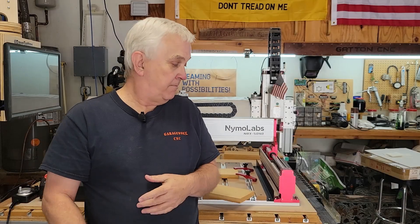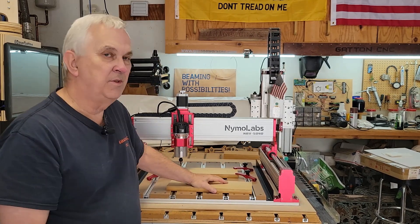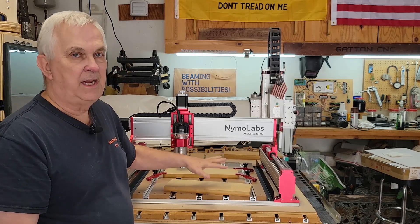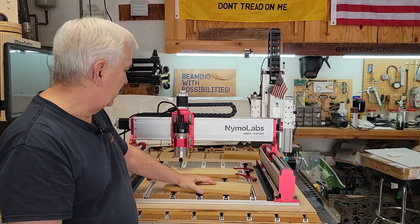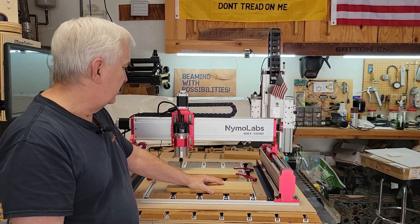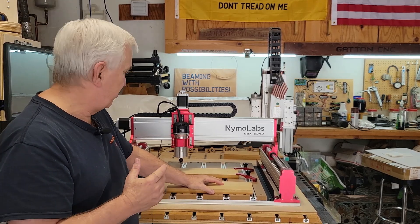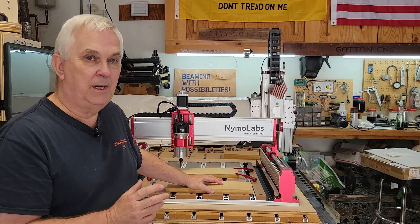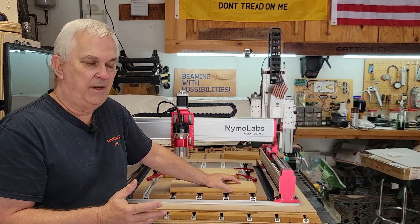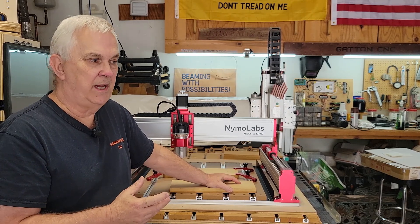Hey y'all, welcome back to my shop. In today's video I'm going to be running some test programs to check the accuracy of this machine. I've got some scrap MDF here that I'm going to use. The first program is going to be what I consider conservative values as far as the feed rate, depth of cut, and the plunge rate.